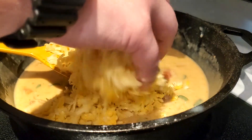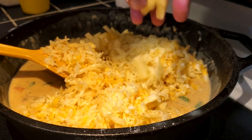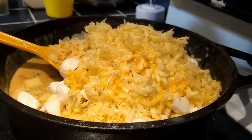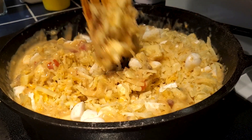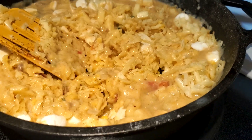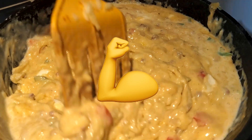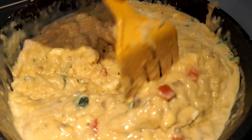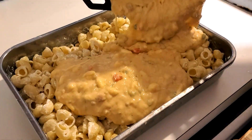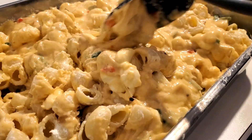Once it's fully mixed together and you don't see any clumps of flour, start adding in all that shredded cheese. Be careful — you don't want the pan on too high and you want to just keep stirring, making sure none of the cheese sticks to the bottom and burns. It's going to be a bit of an arm workout, but it's going to be great. Once all the cheese sauce is fully incorporated, go over to your platter and pour that cheese sauce in and mix it all together.